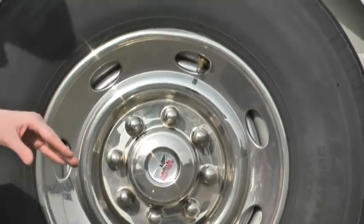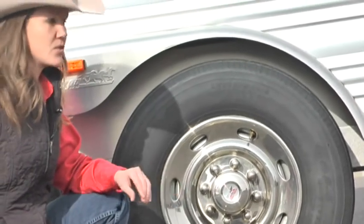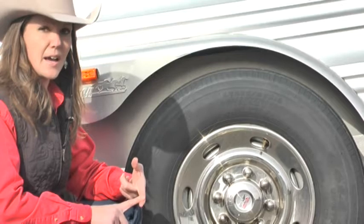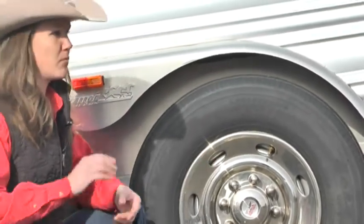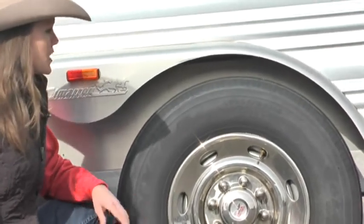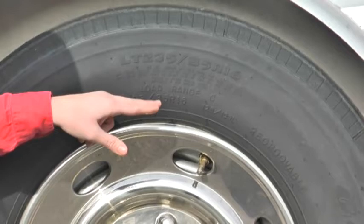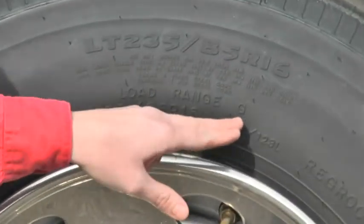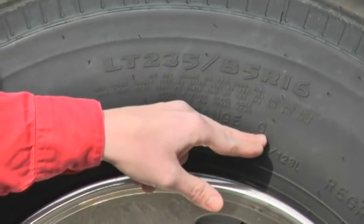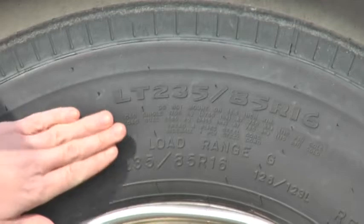I cannot stress enough how important it is to have the right tire on your trailer. It's something that gets so overlooked, and if you don't have the proper tire — if it doesn't have the right ply, if it's not the right size — you're going to have blowouts. This particular tire shows us load range G, and that's going to tell us what ply it is. Each letter stands for two, so load range E is 10 ply, and load range G is 14 ply. This is a 14 ply tire.